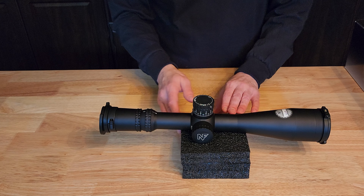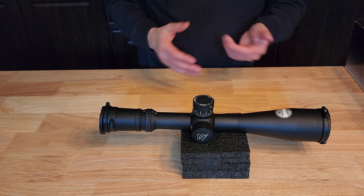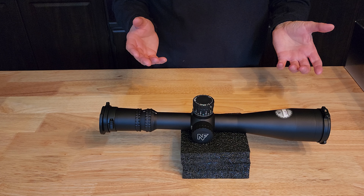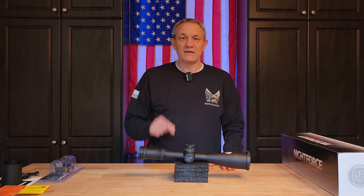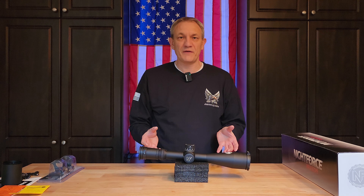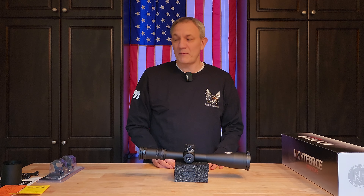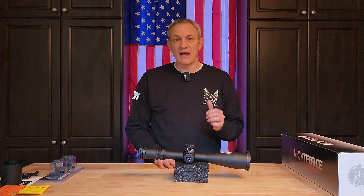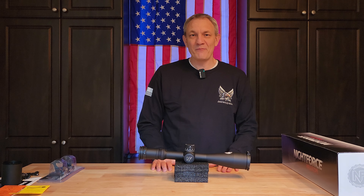We'll do more videos on that as we progress. All in all, really happy with my selection — you really can't go wrong with Night Force. Looking forward to getting this all set up. If you like this type of content and want to see more, hit that like button and subscribe to the channel. Please add any comments — I'd love to hear your feedback, especially if you're using this scope or have other favorites. Let me know in the comments about the mount too. More to come very soon — we appreciate everybody's time, have a wonderful day.